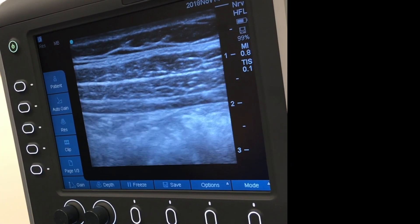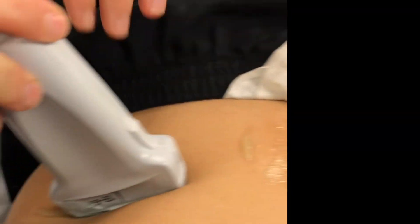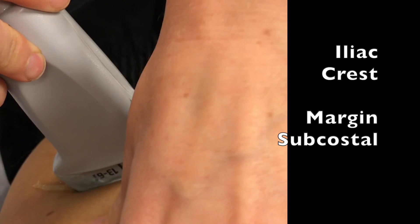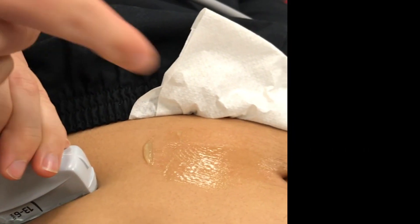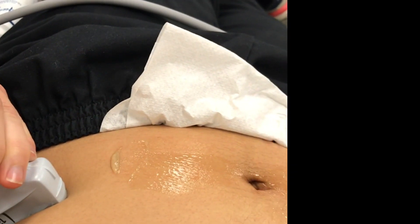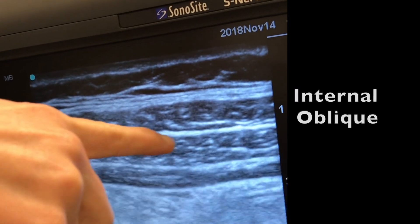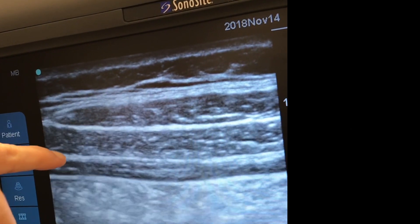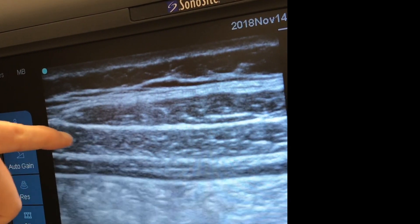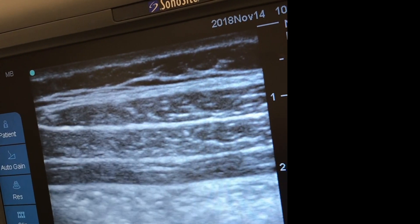This is the TAP block — the transversus abdominis plane block. The probe is placed between the iliac crest and the subcostal margin, in line with the belly button on the side, at the mid-axillary line. Looking at the image, you can see the external oblique, the internal oblique, and the transversus abdominis. The TAP block injects into the plane between the internal oblique and the transversus abdominis. Perfect anatomy on display here.